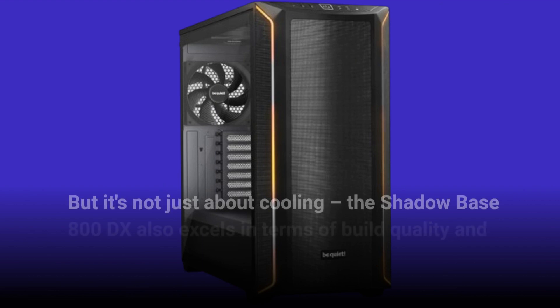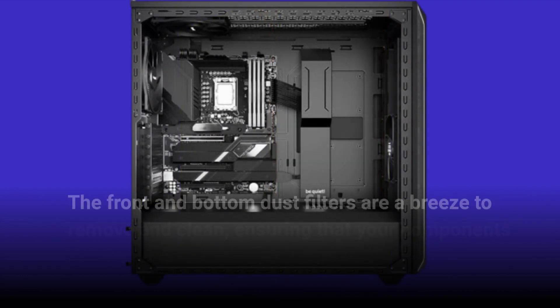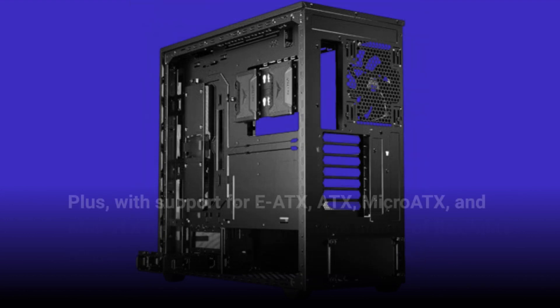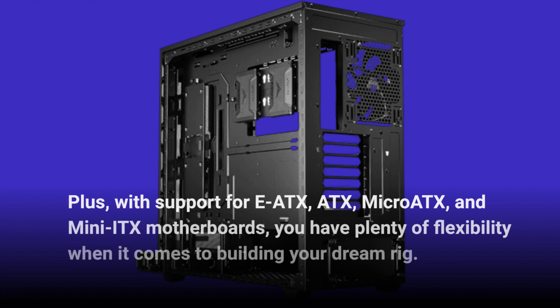But it's not just about cooling. The Shadowbase 800DX also excels in terms of build quality and convenience. The front and bottom dust filters are a breeze to remove and clean, ensuring that your components stay dust-free for optimal performance. Plus, with support for EATX, ATX, Micro-ATX, and Mini-ITX motherboards, you have plenty of flexibility when it comes to building your dream rig.